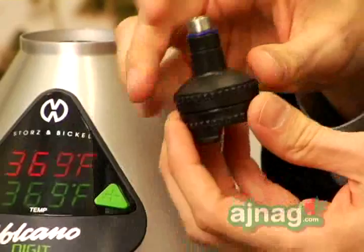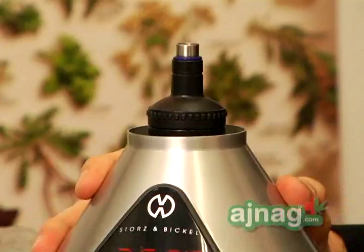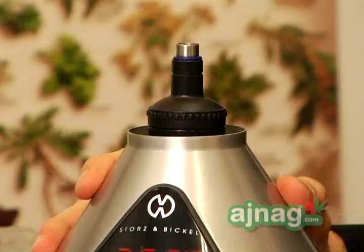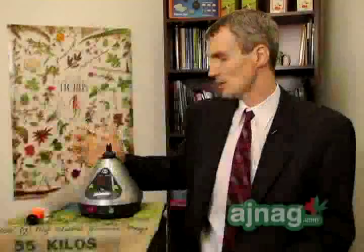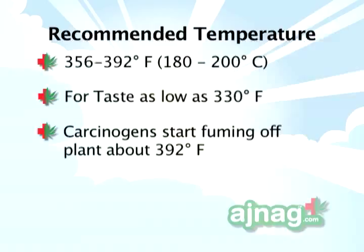All vaporizers use a type of technology — either electricity or some type of heating instrument — to heat up the material in a controlled fashion so that it's not combusting. This one uses electricity and has a digital control where you set the temperature. The lower temperatures give a smoother, more of a feeling of the taste, and the higher temperatures give you a full spectrum of most of the cannabinoids found in the plant being vaporized into the air that you're breathing.